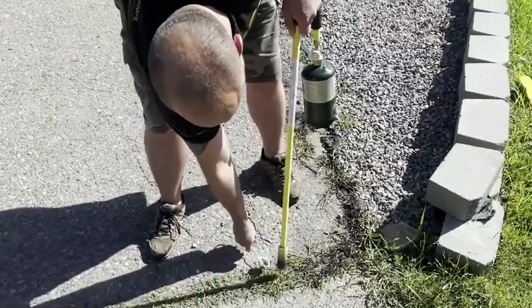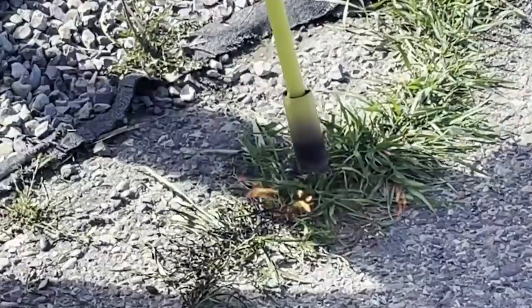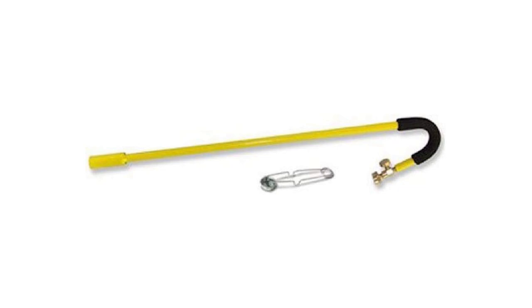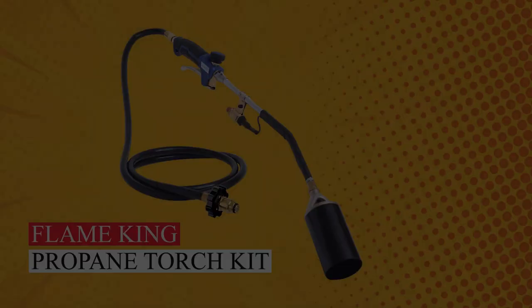The foam-wrapped handle ensures comfort and control, and it's compatible with a one-pound propane bottle. Based on our tests, it's the best overall choice, praised for its ease of use, durability, and effectiveness. With its dependable manual striker, ignition is hassle-free. Say goodbye to weeds by getting your Mini Weed Dragon today.